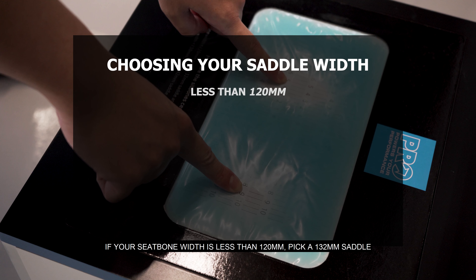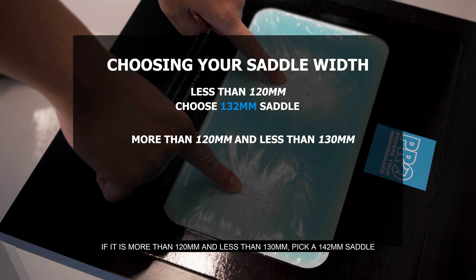If your seatbone width is less than 120mm, pick a 132mm saddle. If it's more than 120mm and less than 130mm, pick a 142mm saddle.